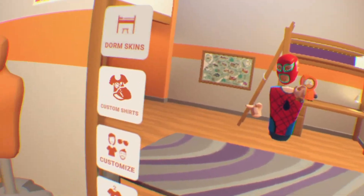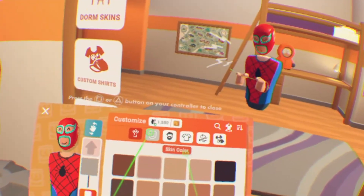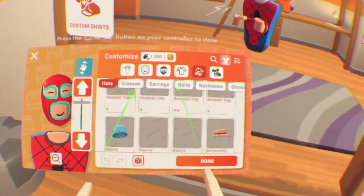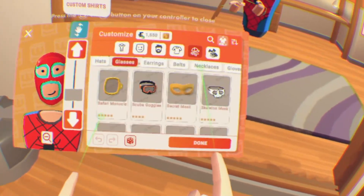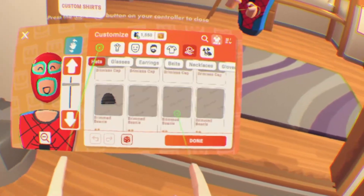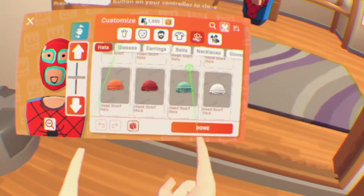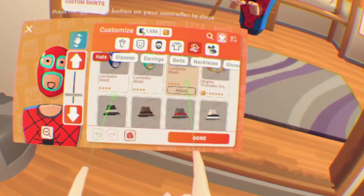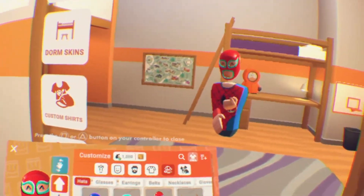First, gonna get this mask. Let me just find the name so you can easily buy it or just put it on if you have it. It's in — I think it's in hats, maybe — I mean glasses. Just find it. It's taking a bit. There we go — Lichidor mask. This one.